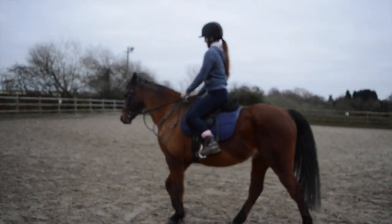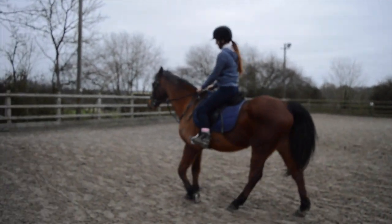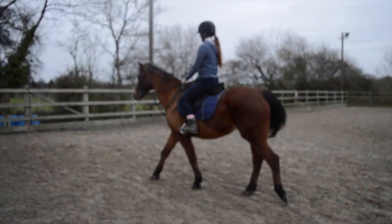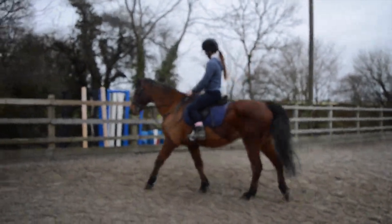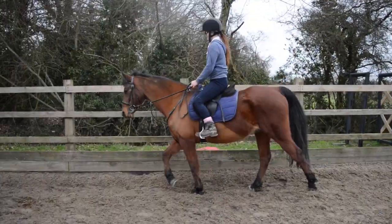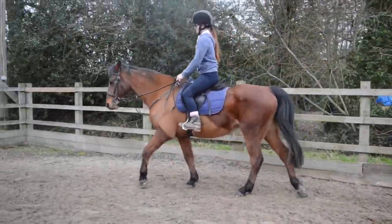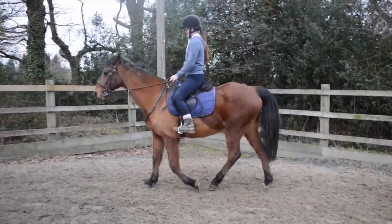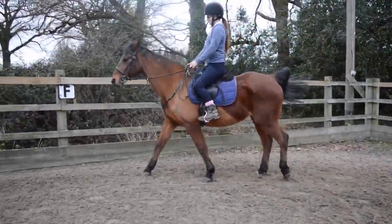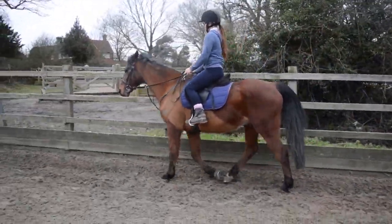When you're walking, remember to keep your feet by the girth, because otherwise you're going to unbalance yourself and fall forwards, and that will put more pressure on his shoulders. There you go, that's better. And then your heels down, that's good.